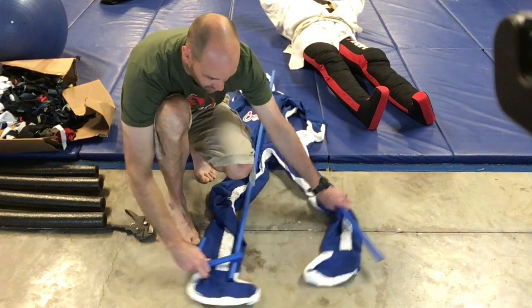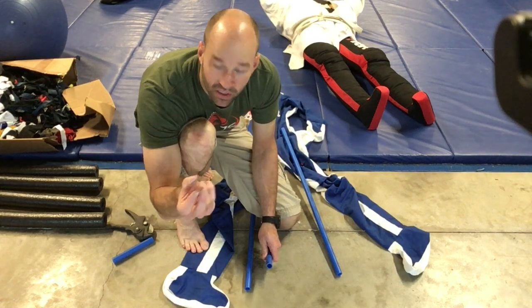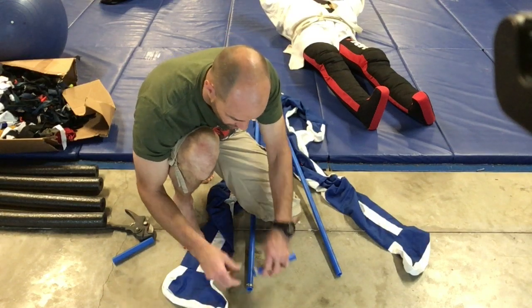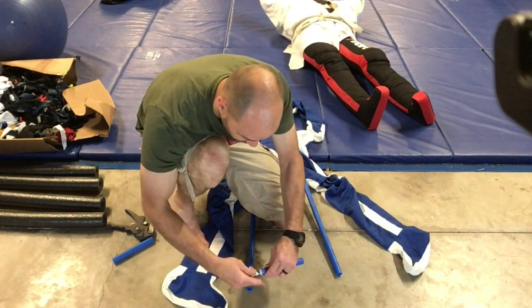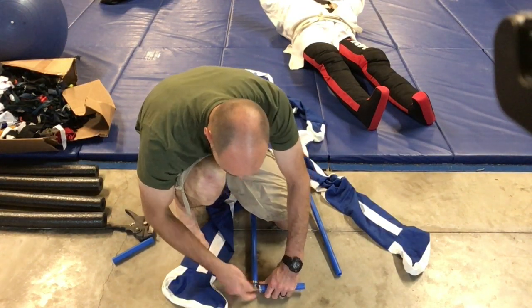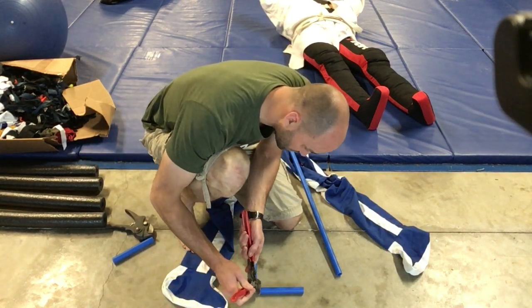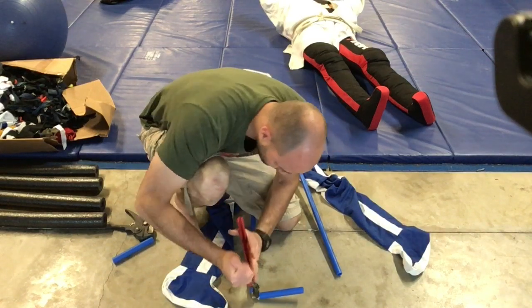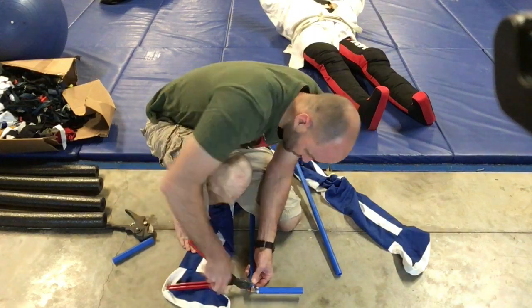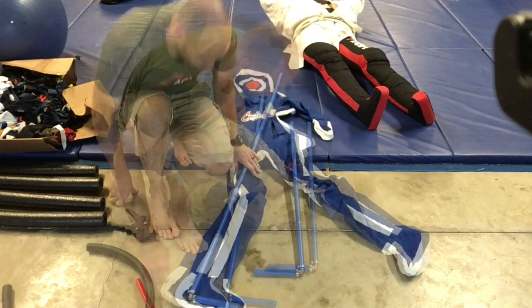Now I'm going to make my feet. This is pretty simple - all you have to do is put a pex ring on one piece, put the other pex ring on the foot. This is going to attach the leg to the foot and make a very strong ankle. The ankles are one of the best parts of the supercharged grappling dummy - they feel very very realistic. I'll crimp that down.